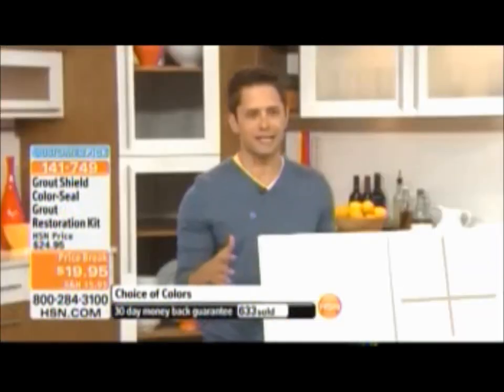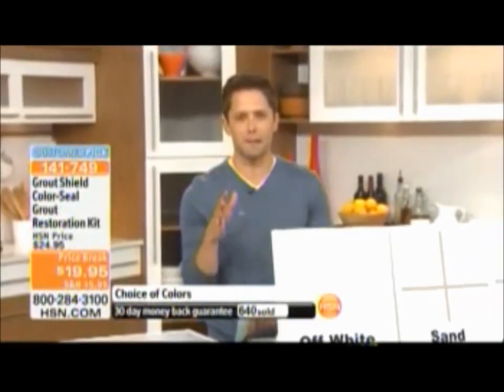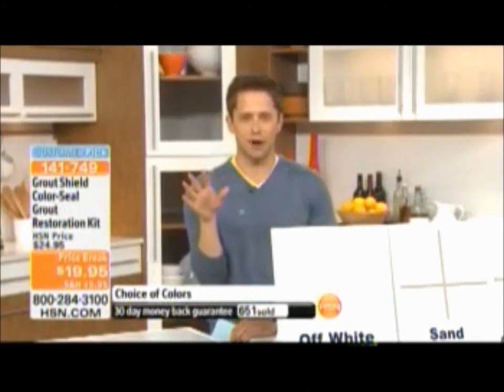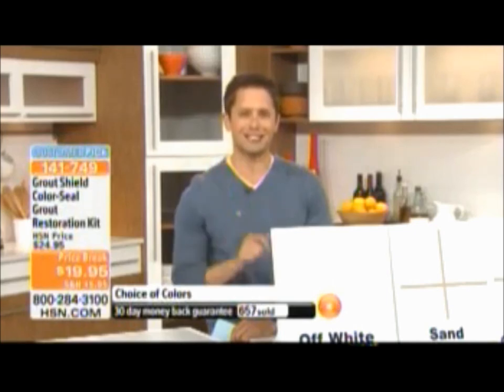Thank you so much for being here — we really appreciate it, bringing every room back to life. Again, if you are on the phone for our today's special, this is a perfect marriage. For under a $20 bill, grab your color of choice. I've got a fantastic product coming up from iRobot, but before we do that, let's check in with Bobby Ray.